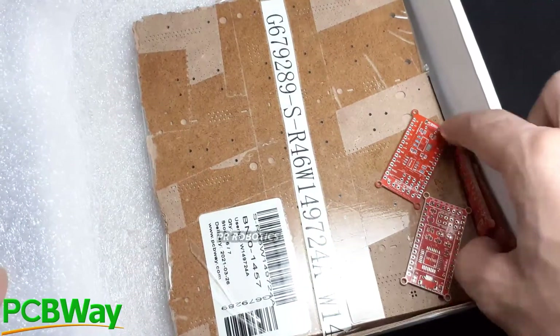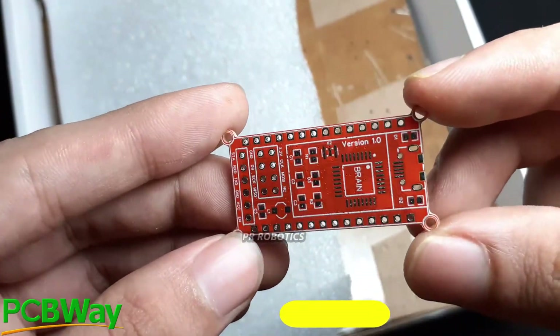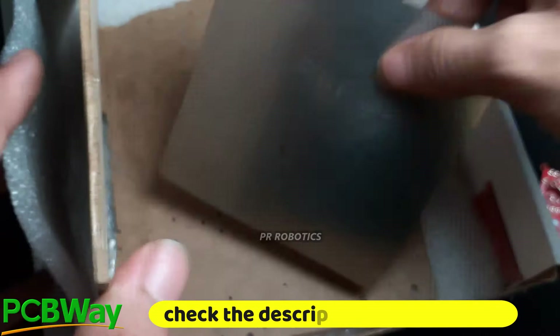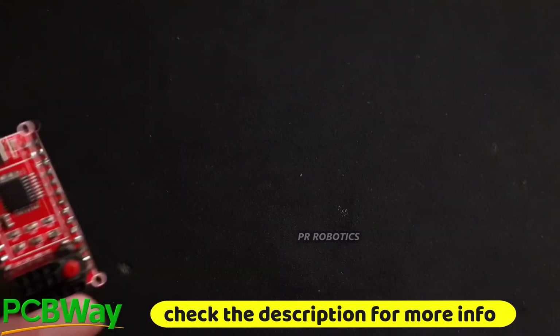The boards are red-colored PCBs and they are sponsored by PCBWay. Thanks to PCBWay for sponsoring these beautiful red PCBs. Along with this, I have also ordered the stencil as well because I am using all SMD components, so make sure to check out their website — the link is in the description.